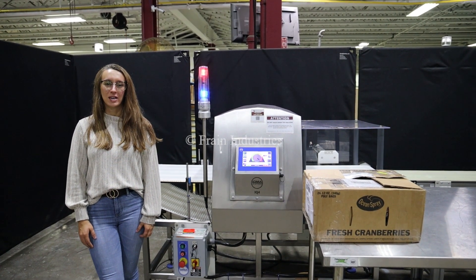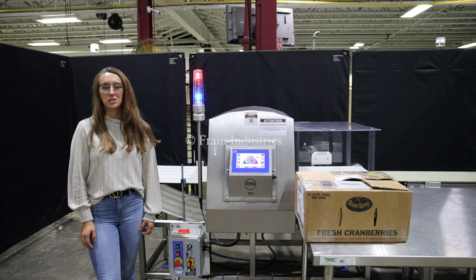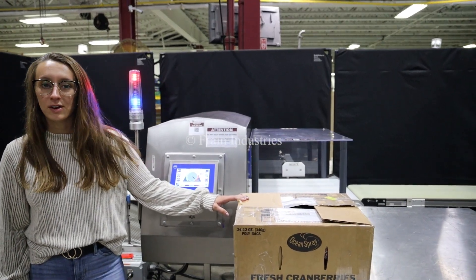Hi, I'm Elina with the Frame Group. Today we'll be cycling your Loma IQ4 metal detector integrated with an optional discharge conveyor. This machine is currently set to single phase, 120 volts. We recommend reading the manual in its entirety before powering on the machine. Today we'll be testing this product for ferrous, non-ferrous, and stainless steel.